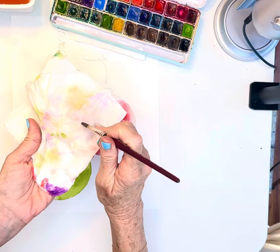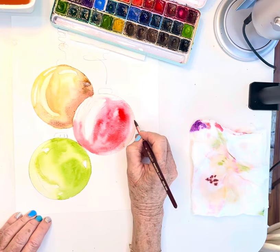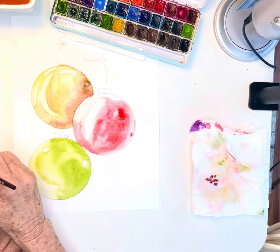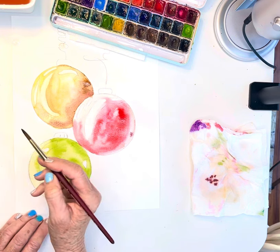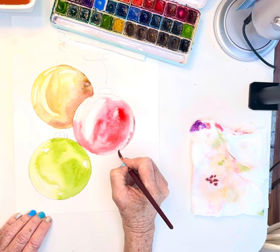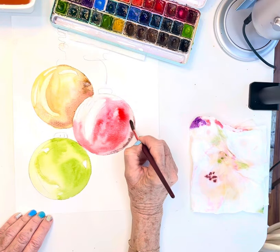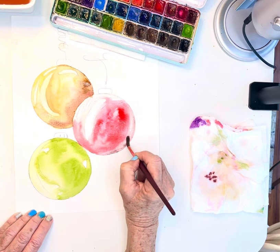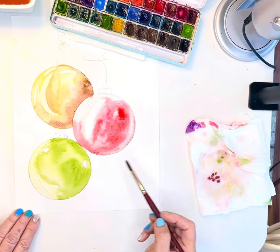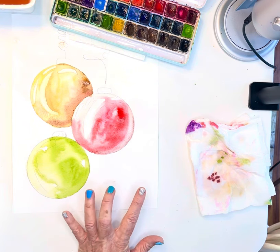Sometimes, especially if you use Payne's gray, it's going to turn purple because Payne's gray has some blue in it, and of course blue and red make purple. I'm trying to create just a shadow here. I really need this to dry so that I can add in some glazing.